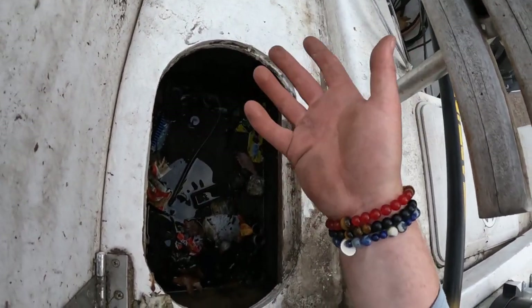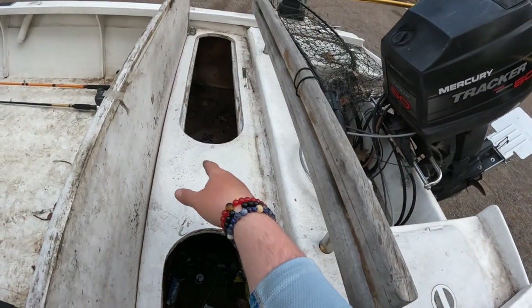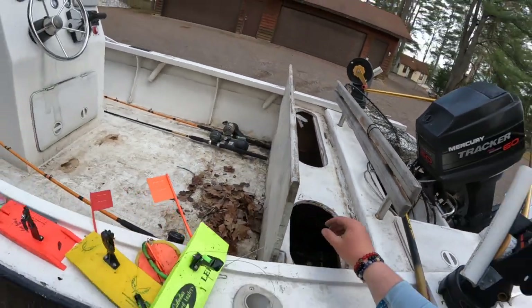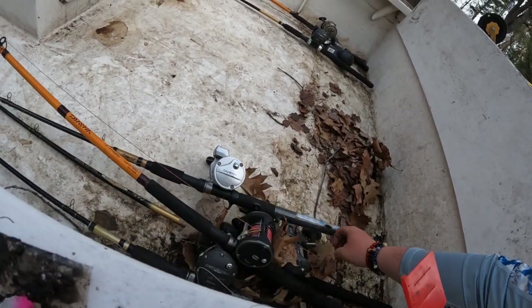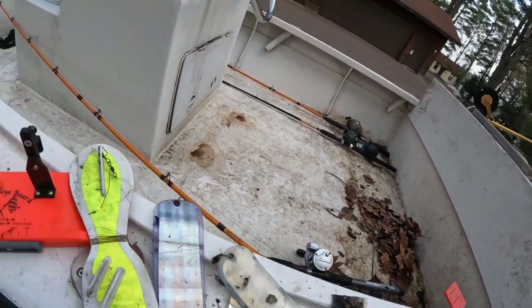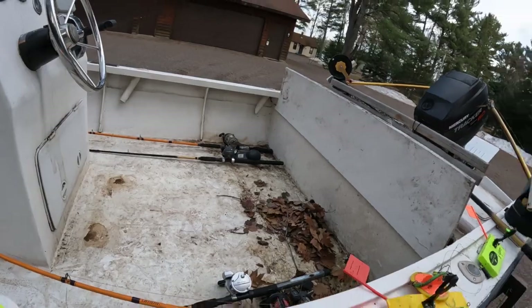This stuff needs to be cleaned out, but there's some storage right here. Looks like there's some water sitting in there - need to get that dried out and cleaned. Cooler over there, ice box kill box, a couple more counters, lead core - really good stuff. And again, all for the all-inclusive price of $2,500.